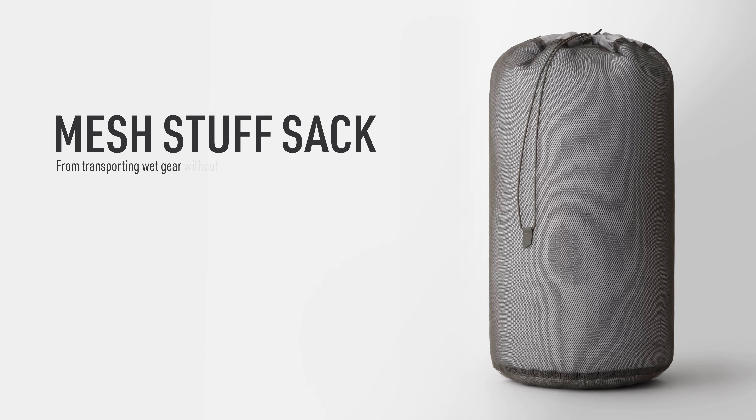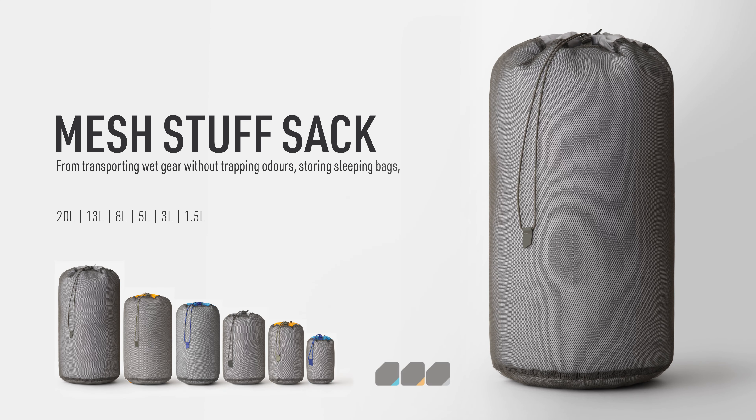From transporting wet gear without trapping odours, storing sleeping bags to air drying gear at camp, they're the perfect solution.